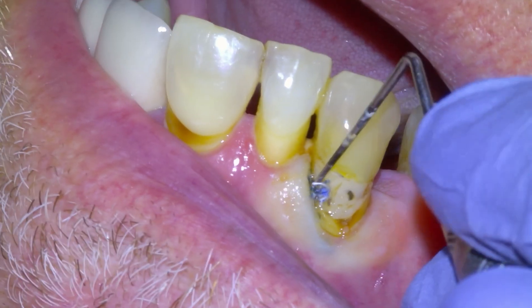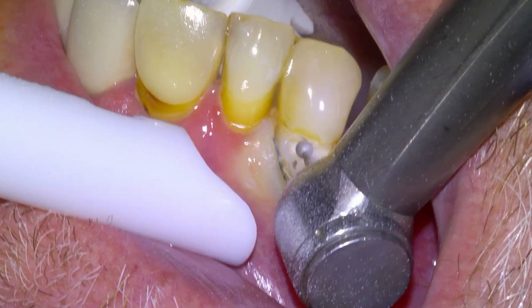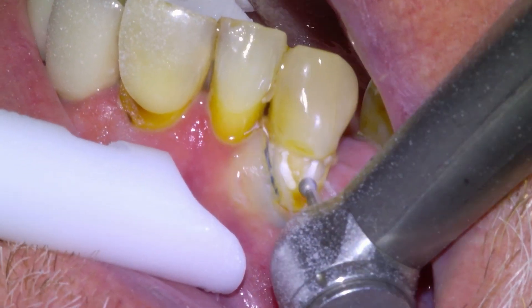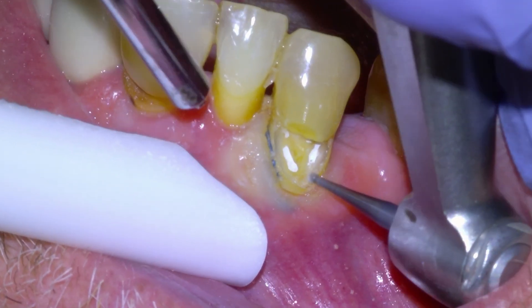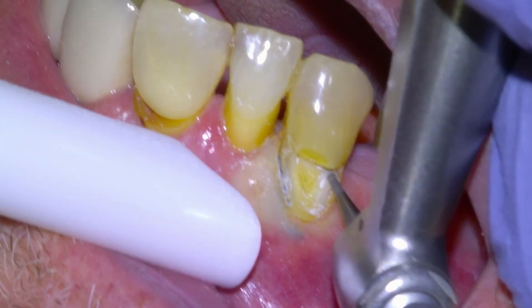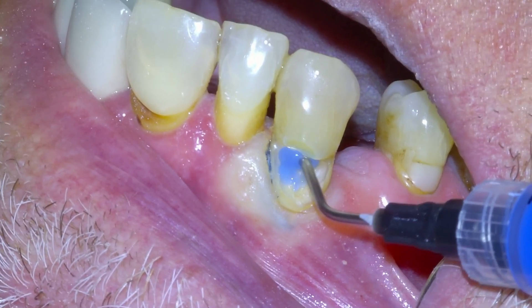Once we have some access to the margin, we're going to begin removing the old composite with a high-speed round diamond, removing the composite until we're mostly down to the natural tooth surface. Then we're going to remove the tooth decay with a slow-speed carbide burr and also remove any old restorative material with our slow-speed handpiece. The prep is pretty much complete and we're going to make sure that we can see our margin.